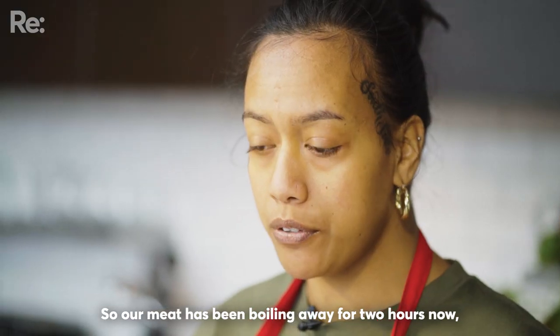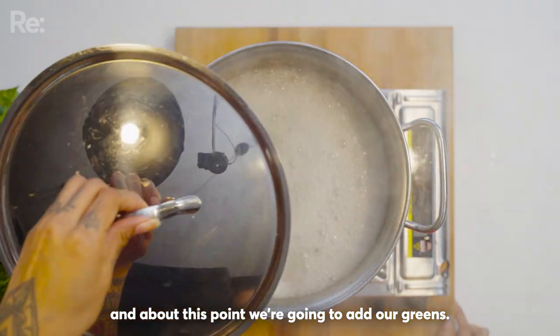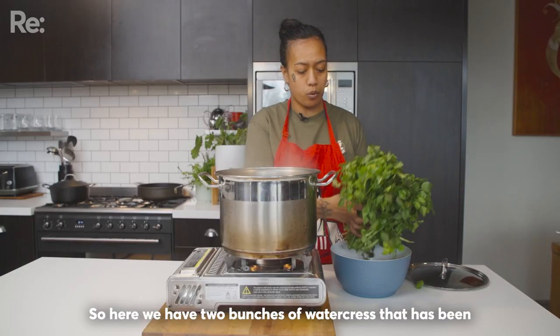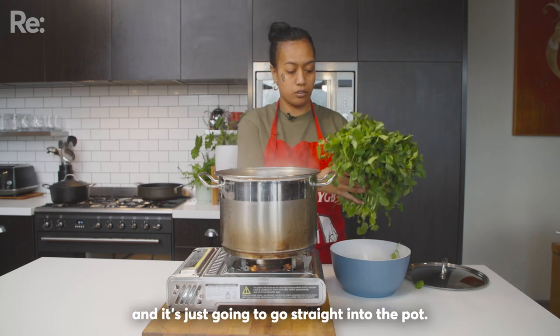So our meat has been boiling away for two hours now, and about this point we're going to add our greens. So here we have two bunches of watercress that has been rinsed and pruned, and it's just going to go straight into the pot.